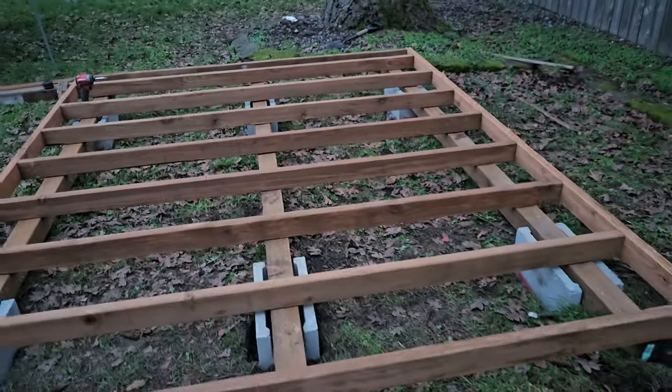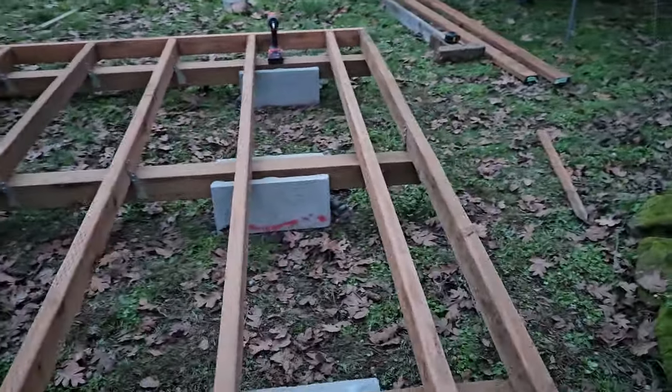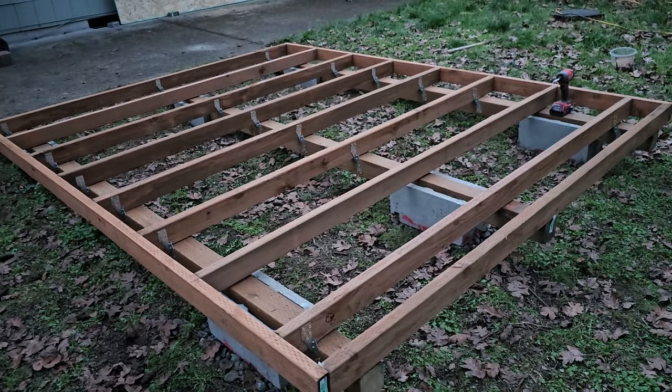Now that my 2x4 has a span of about 37 inches, I don't see why I would need a 2x6. I don't know whether this makes sense, but let me know what you think in the comment section. This is the foundation of an 8 by 10 shed.